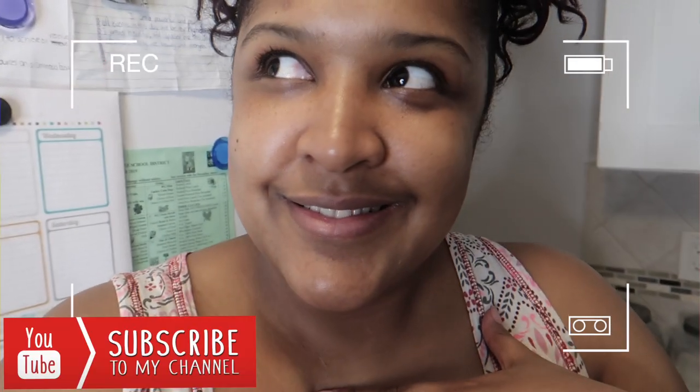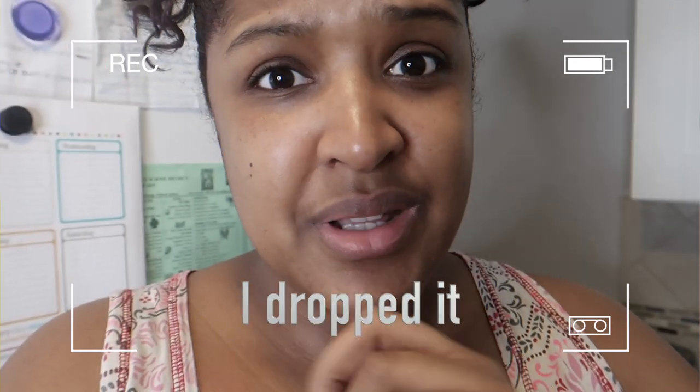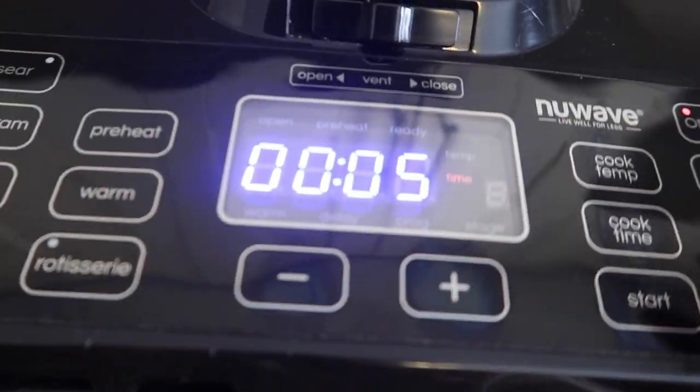Like I said in my last air fryer video, you don't have to get this specific air fryer. I do recommend it, but any air fryer is life-changing. So many people have told me they bought an air fryer just because of my video, and I feel so special. I'm not sponsored by NuWave — I just have this one. I also had a Magic Air fryer which I loved, but it broke. It was small, compact, and perfect. Now I'm using this NuWave and it's been great.